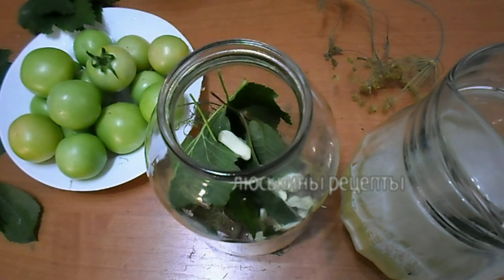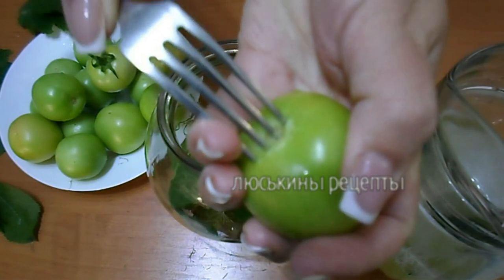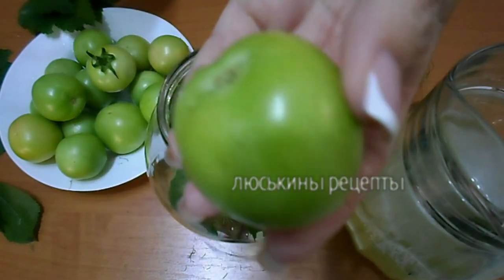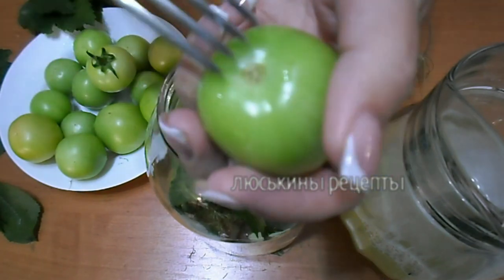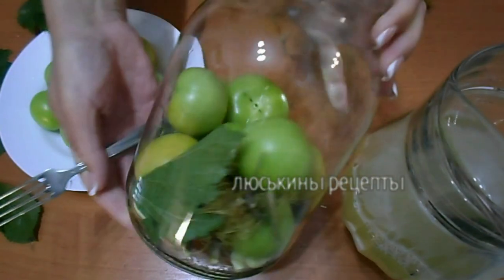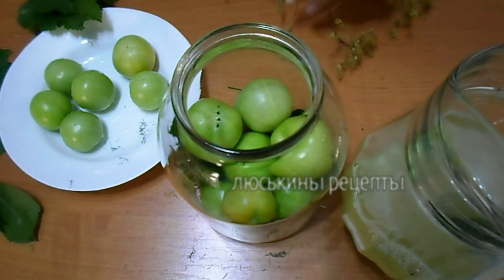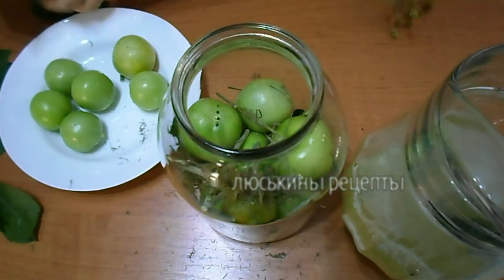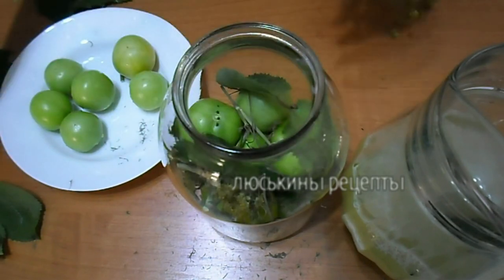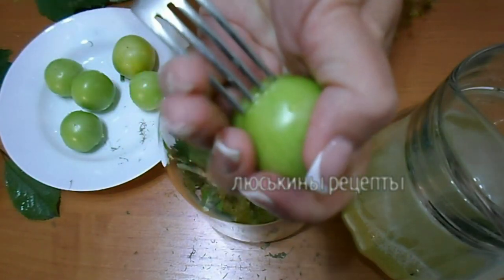Дальше наполняем банку помидорами. Берем помидорчики — вот здесь у основания делаем надрез, прокалываем его вилочкой. Вот так он лучше просолится. Такую же процедуру повторяем со всеми помидорками. Баночку можно встряхнуть, чтобы помидорчики плотнее уложились. В процессе наполнения также добавляем еще веточку укропа, а также по несколько листиков смородины и вишни, и продолжаем закладывать помидоры.